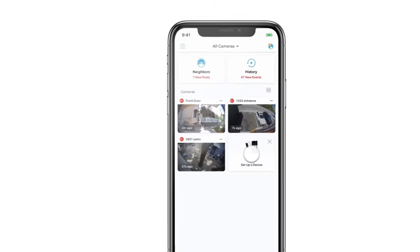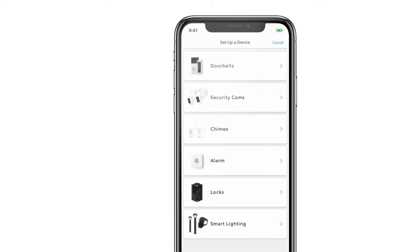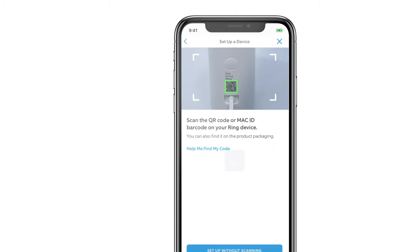Select Set Up a Device, tap Security Cams, then scan the barcode on the back. This begins the setup process in the app.